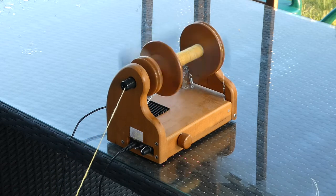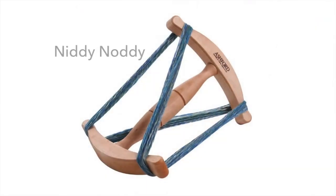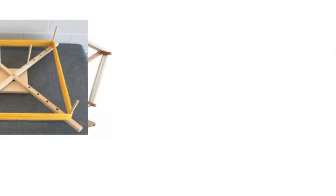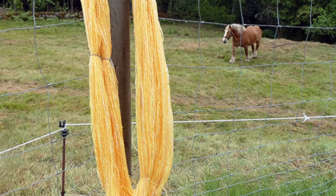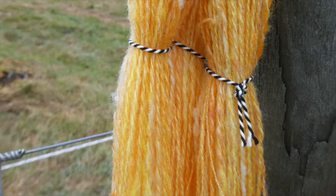Once you have finished plying, take the yarn off the spinning wheel and make a skein, either on a niddy-noddy, a swift, or a skein winder — they can all look a little different. Be sure to tie the skein in three or four places to keep it all organized.